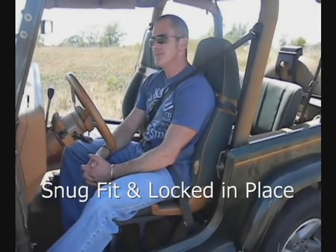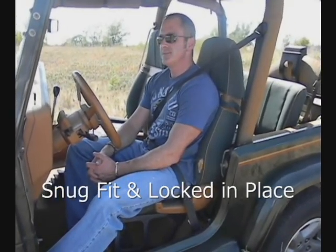Now, we're in Oklahoma — we're not in Colorado, so we're not going to be climbing boulders today. But I think you'll get the idea of how the Tri-Lock works.